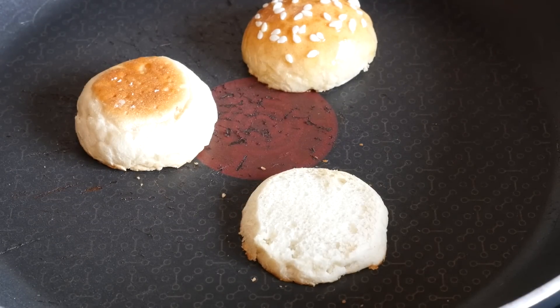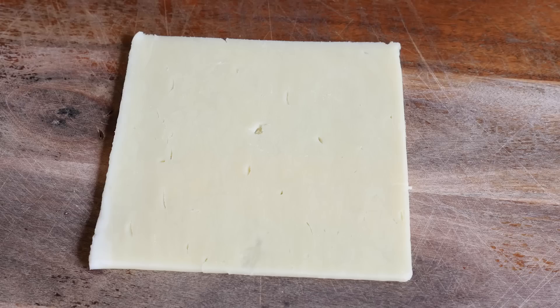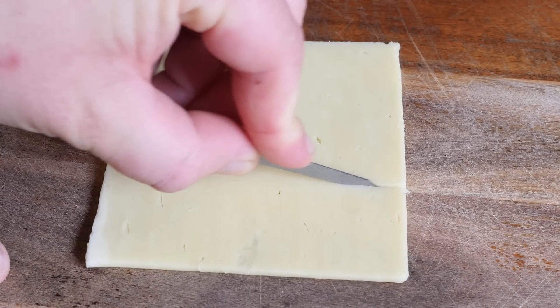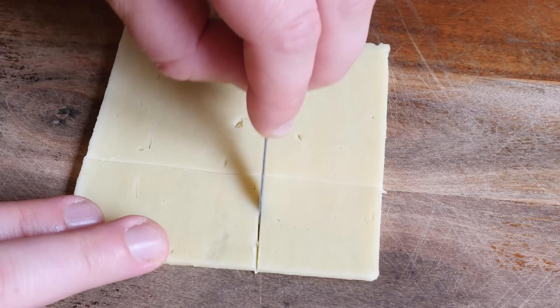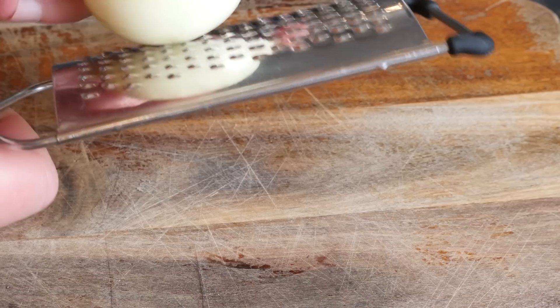Let's get our veg prepped before cooking up our patties. Actually, let's not forget about the cheese — I have given this tool a good old wash and I am just going to slice down. Oh, this is almost perfect for it, loving it. Maybe two squares like this and a little bonus piece.